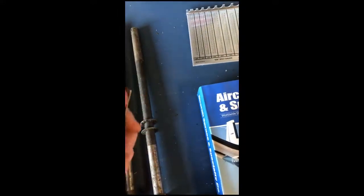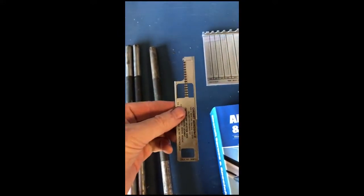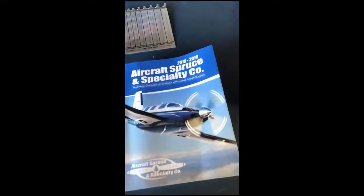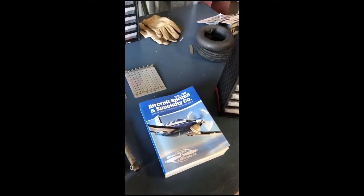There's also a cherry rivet gauge here, which is kind of hard to work with one hand, but it helps you figure out the gauge and the length of any blind rivets you might need. Just another tool that's not very expensive from Aircraft Spruce. They'll also send you this free catalog — of course they have an electronic one, but having a paper one down here at the hangar is kind of nice for finding all those pieces that you need.